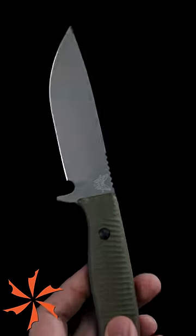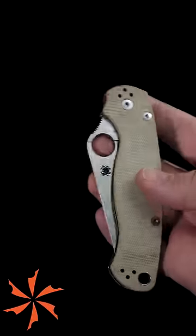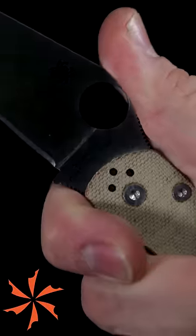The true purpose of any choil is to make it easier to sharpen the entire length of the edge. Although some finger choils break the rules a little bit, and even though we still call them a finger choil, they don't actually intersect the edge.